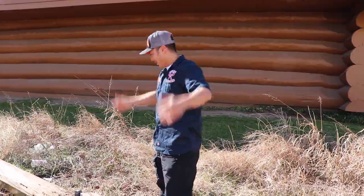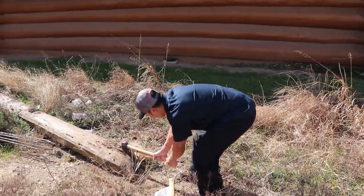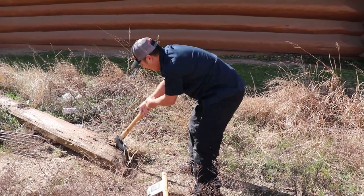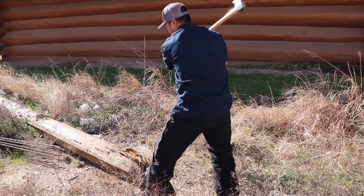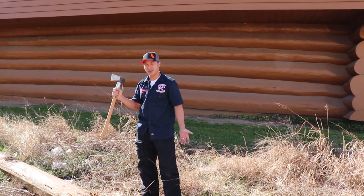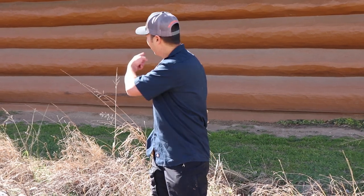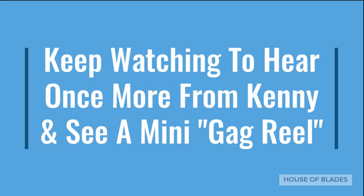It works! Oh, look at that — let's try it again. Gransfors Bruk splitting axes are designed to split almost anything out there. So if you have to literally build yourself a log cabin, having the right tools is the way to go. It may be a little longer episode than you wanted, but when we're done you might end up with one of these log cabins.